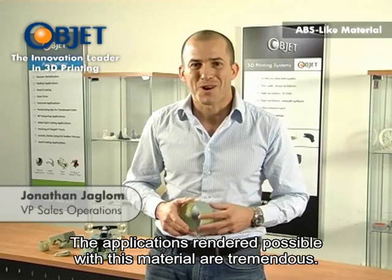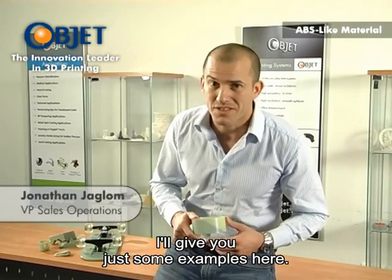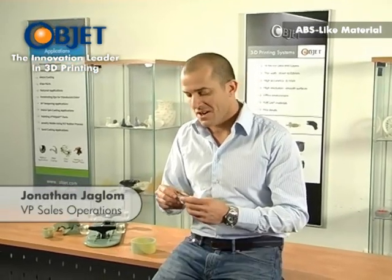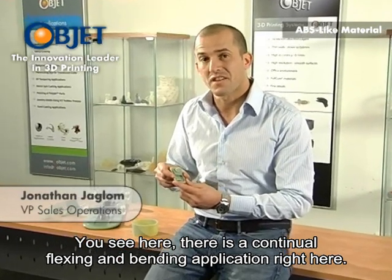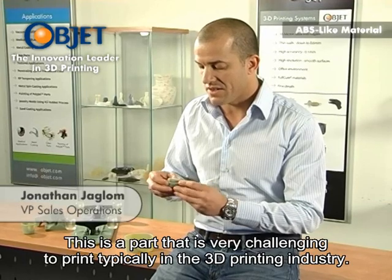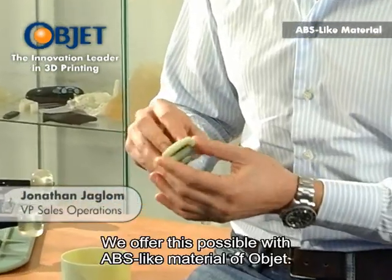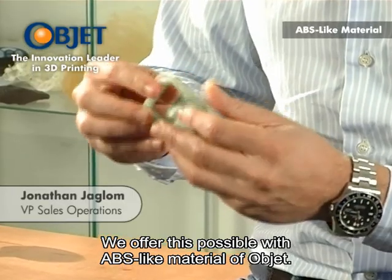The applications rendered possible with this material are tremendous. I'll give you just some examples here. We have here a phone holder element. You see there is a continual flexing and bending application right here. This is a part that is very challenging to print typically in the 3D printing industry — we offer this possible with ABS-like material from Object.